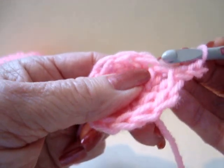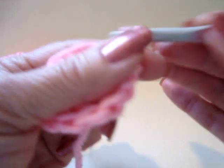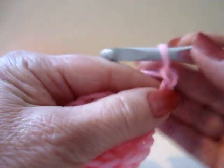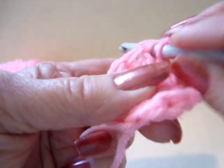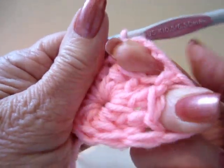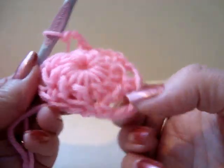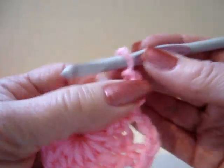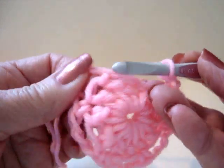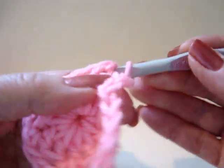Chain 3. Skip the next stitch, single crochet in the next. Chain 3, skip, single crochet. So you're going to work all the way around and make 6 loops. I've worked all the way around and I have my 6 loops. This is my last chain 3 and this is where my first loop began, so I'm just going to slip stitch in that stitch.